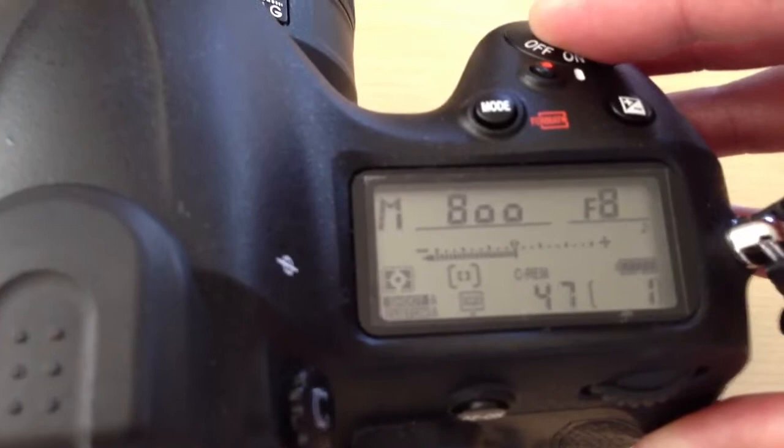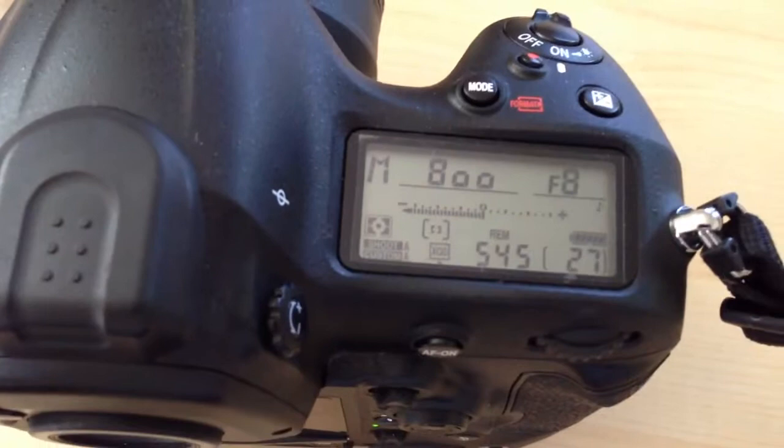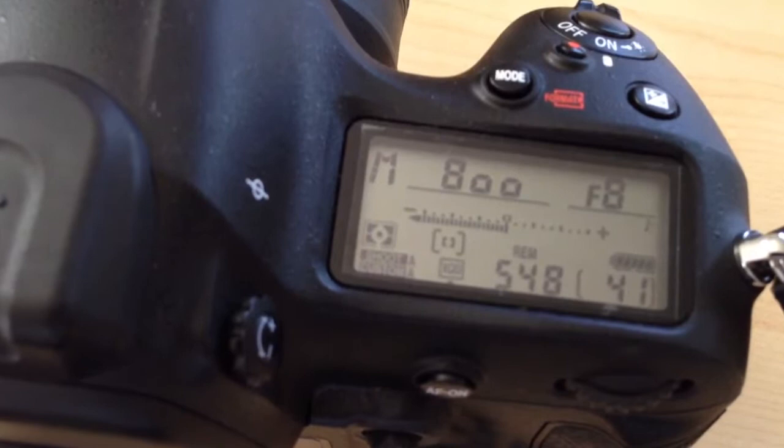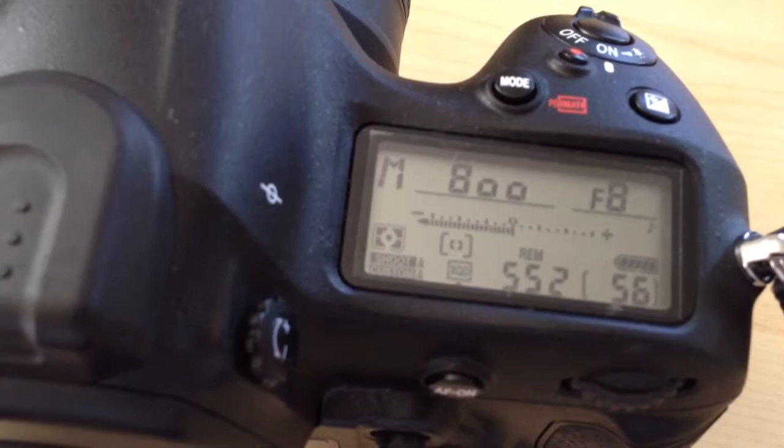So here we go. You can see you can get about 53 shots before the buffer starts filling up. We'll see how long it takes to completely write to the card. And there you have it.